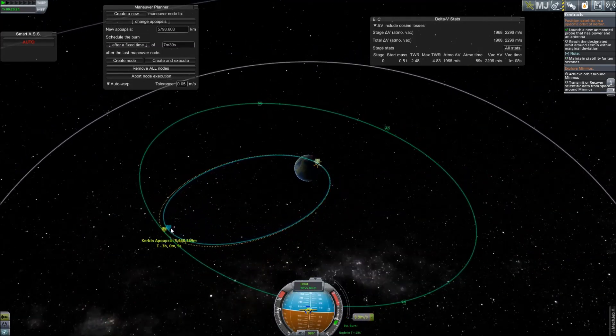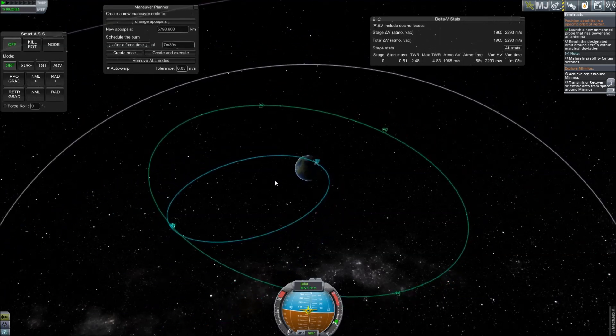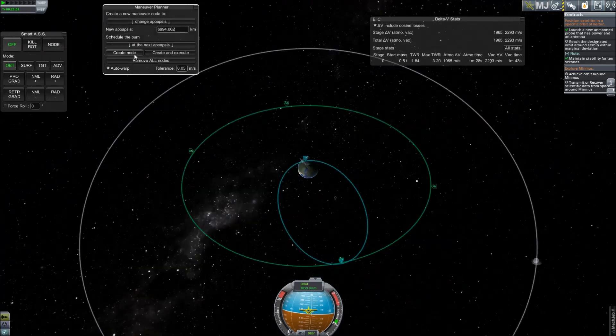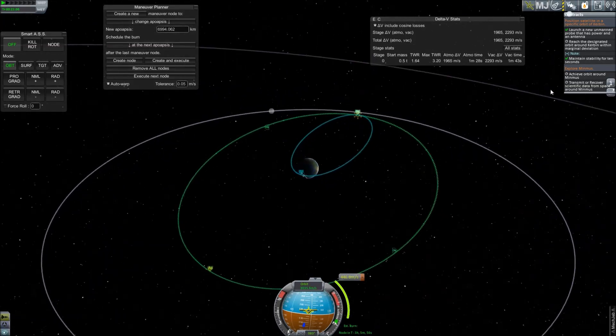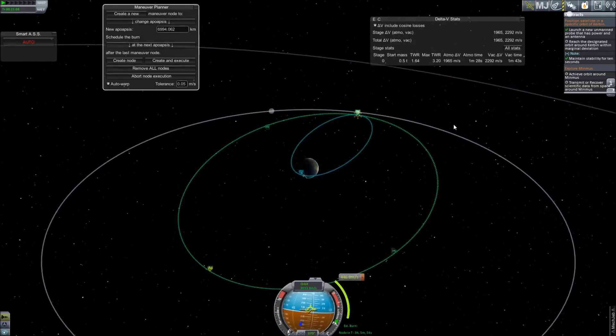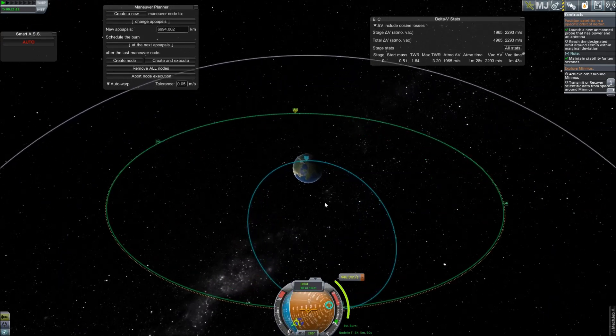As with manual execution, it was not necessary for the burns to be completely accurate in order to complete the contracts — the margin for error still applies. The final burn is again the easiest, as you will simply have to enter the altitude of the remaining node into MechJeb and execute at your current apoapsis. The projected orbit should then match nearly perfectly.